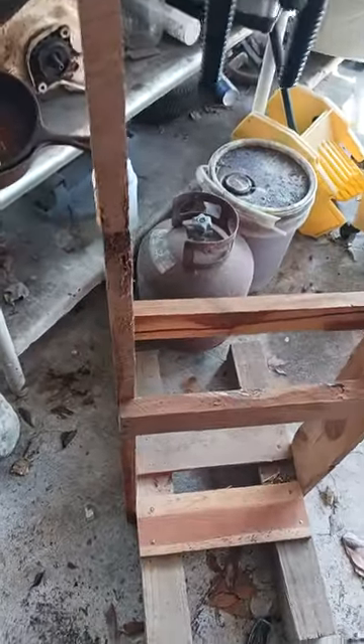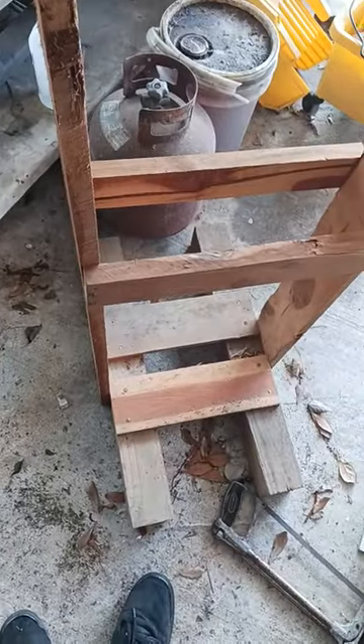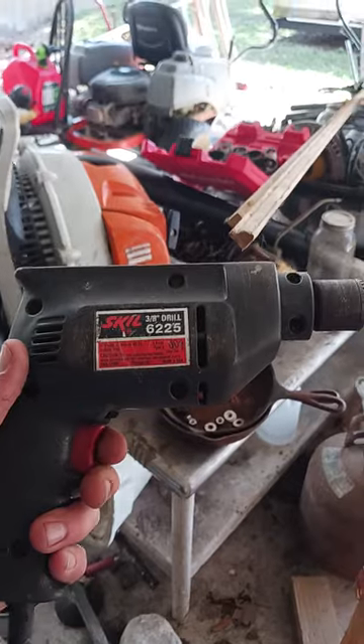Built all this out of cedar I had laying around. Got four by fours treated for the bottom. And of course, my Skil 3/8 inch drill that I had laying around.